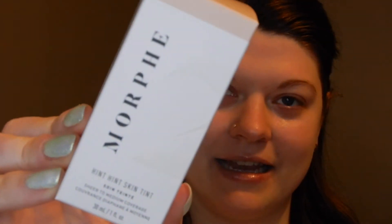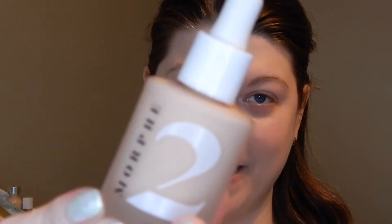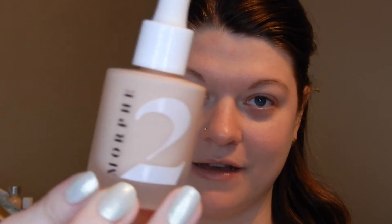For foundation, I actually picked up something new to Morphe. It's the Morphe 2 Hint Hint Skin Tint, and I got it in the shade Hint of Marshmallow. Here's what it looks like in the packaging — I really love it, it's really pretty. It has a frosted glass bottle and it's an eyedropper applicator. This is fairly new; the people I follow haven't talked about this.